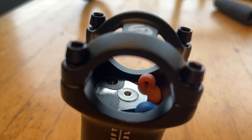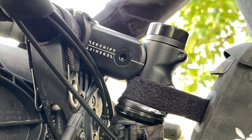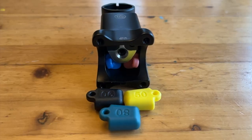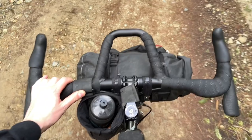The ShockStop suspension stem uses elastomers to provide up to 20 millimeters of travel to smooth out bumps and rocks in the road, thereby reducing fatigue and strain. Redshift claims it reduces shock and vibrations by up to 70 percent compared to a traditional stem.